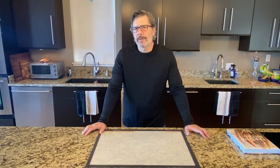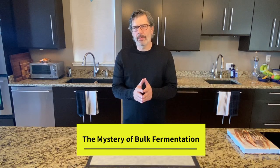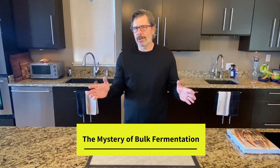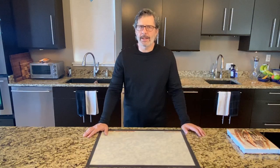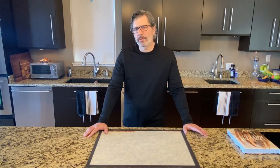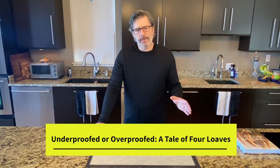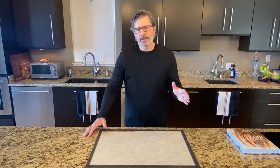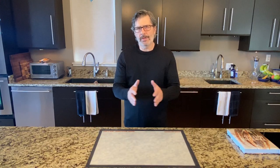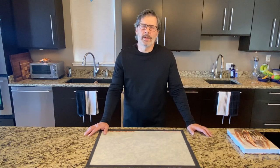Now if you're interested in bulk fermentation, I have some other videos to consider. The first is called 'The Mystery of Bulk Fermentation,' where I go through all the elements that impact bulk fermentation — I recommend watching that one first. Another video is 'Underproofed or Overproofed: A Tale of Four Loaves,' where I bake four loaves varying the bulk fermentation time while keeping temperature the same — that's a better video if you're interested in just the impact of extending time.